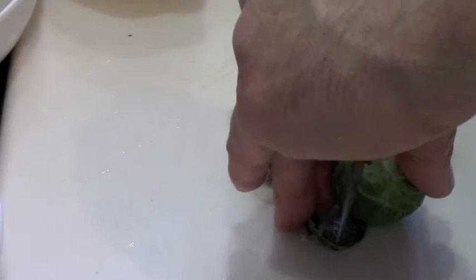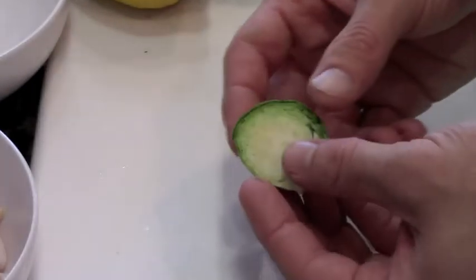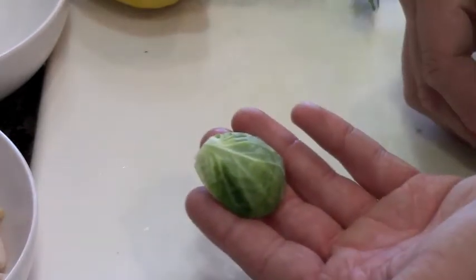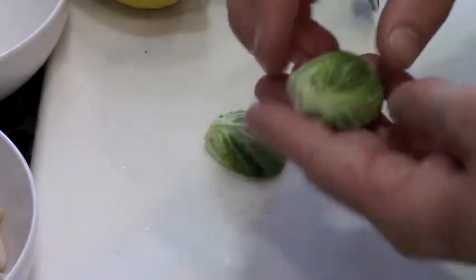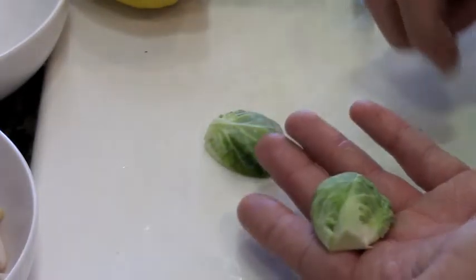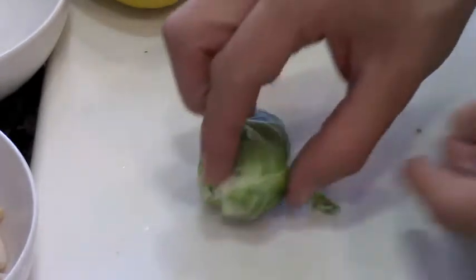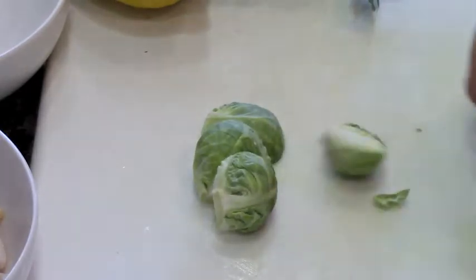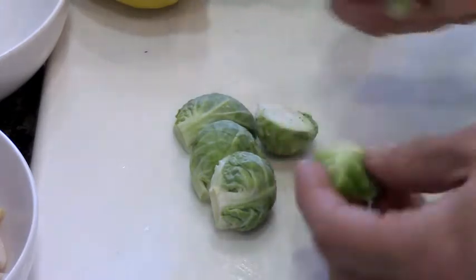Now there are going to be a few loose ends of leaves on it, and what we're going to have to do is just remove them — they'll quite simply fall right off. Just grab the Brussels and the leaf that's about to fall off and take it off. The only reason for this is that it's going to be cleaner on our plate and less mess when we blanch them in the water. Pull them off one after the other.